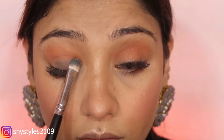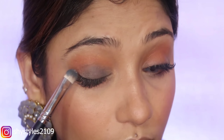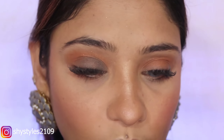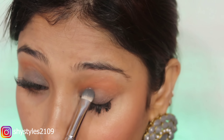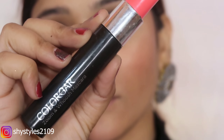Then I will use this grey shade — grey with a hint of blue — it is a very nice shade. I pat it on the outer eyelid, then pat it on the next section, blend it out, and apply it on the lower lash line as well. With my grey contact lenses, this grey color is so complementing.